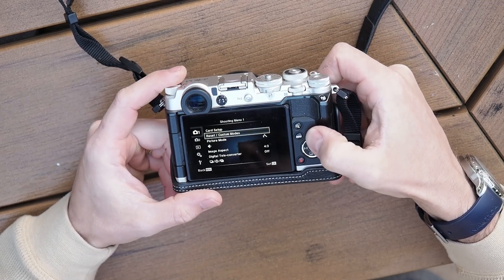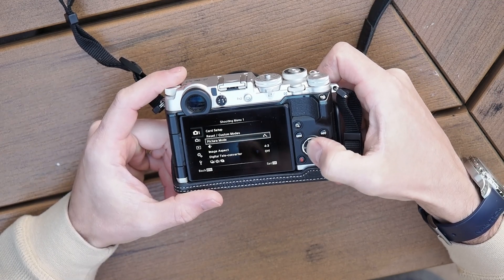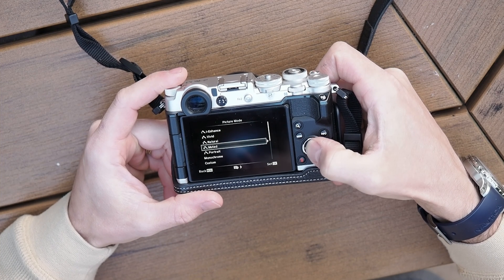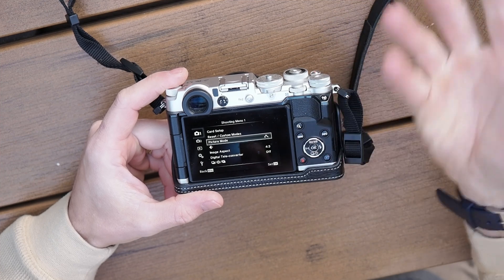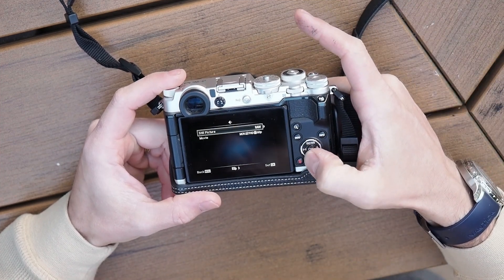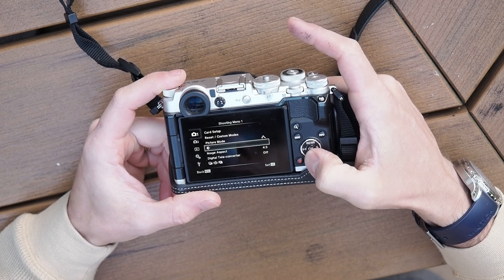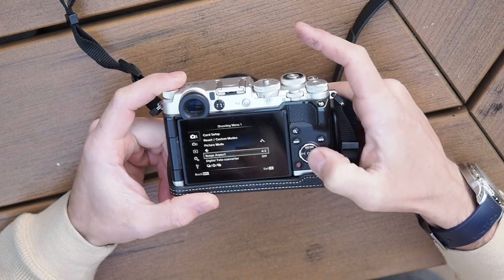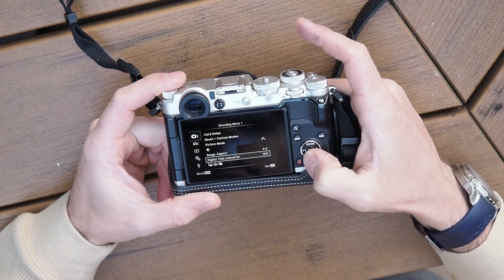Starting at the top: picture mode. I like to use muted colors, and the reason why is for post-processing reasons. Raw images, of course, is selected. Aspect ratio, we want to use the full sensor usually. Teleconverter, I set to off.